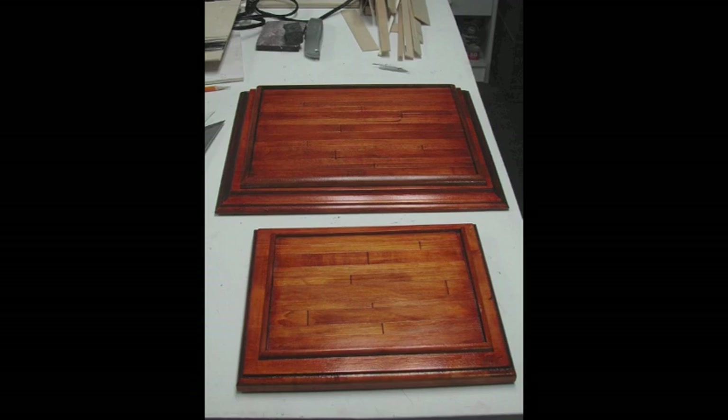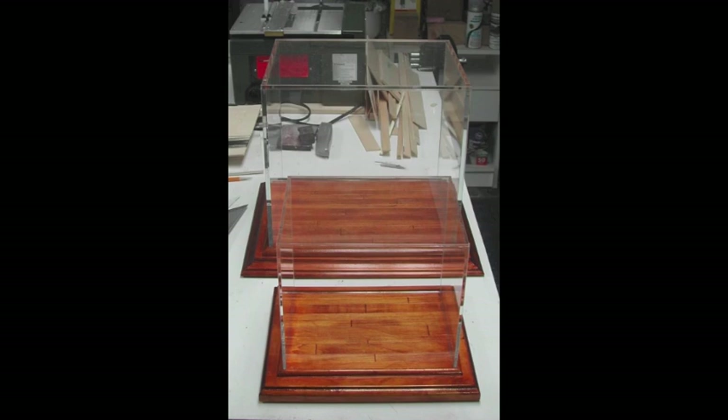You can now place your Creative Acrylics box on top of your newly finished base. You have now made a museum quality display box for your miniature furniture and other collectibles.